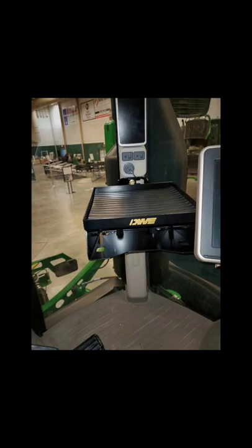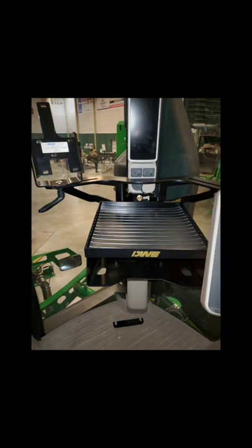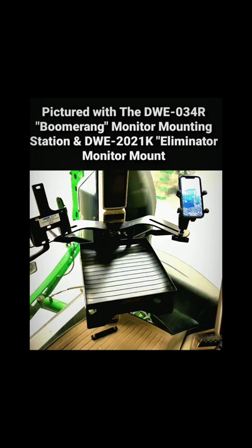Whether you're running the boomerang alone or shelf alone, the same hardware is required. We provide all that you need, and if you later choose to combine the two, the hardware that you already have will work. Be sure and visit us at cabmonitor.com and check out our product line as we continue to add new pieces.